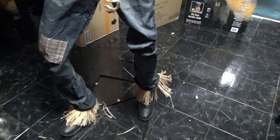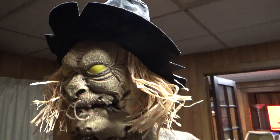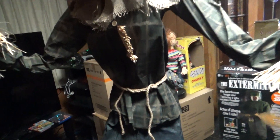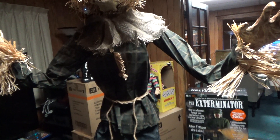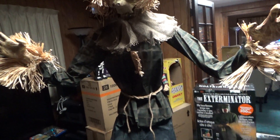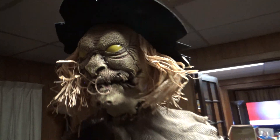It took about 45 minutes to put him together — basic assembly, standard stand. He's about 6'5", pretty tall. I thought he was a servo prop the way he moves his arms, but it's a regular motor in there. He just shifts his body from side to side, his head side to side, with a mouth mover and light-up eyes.